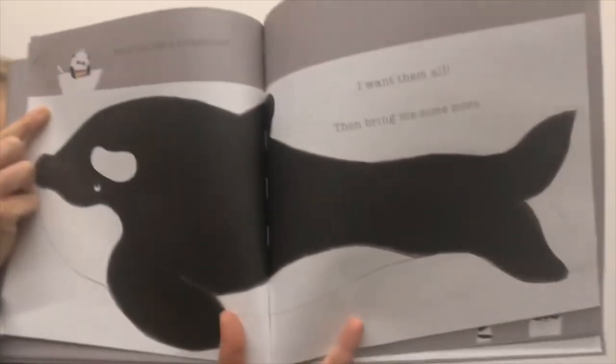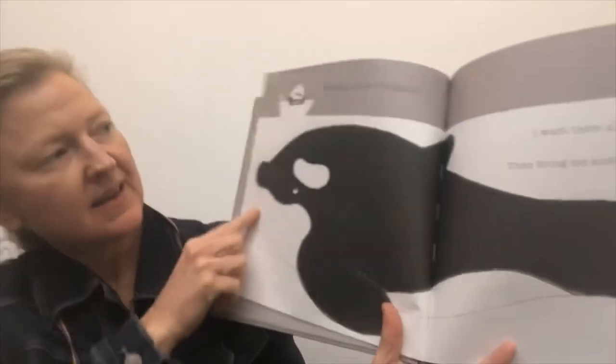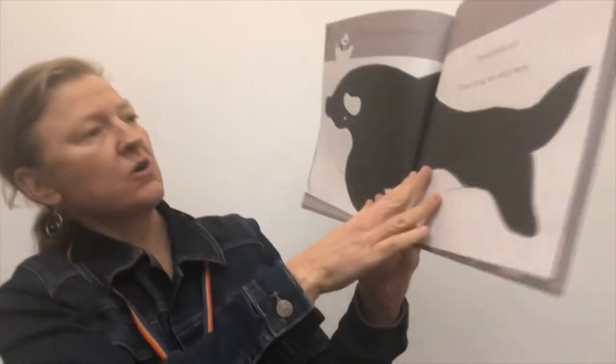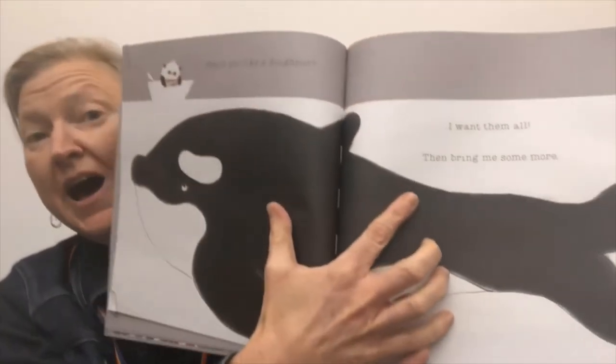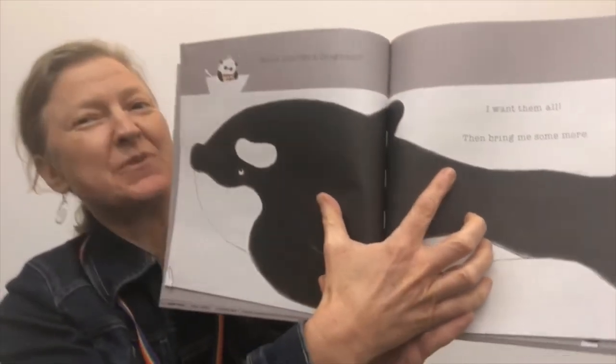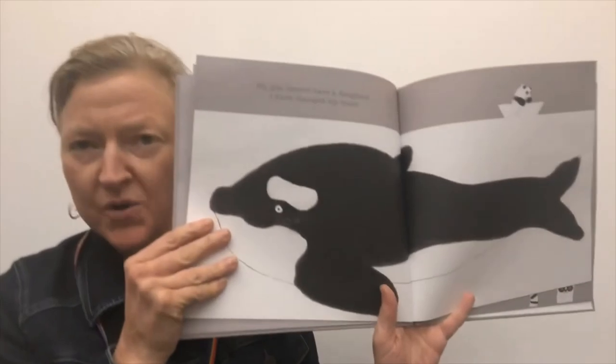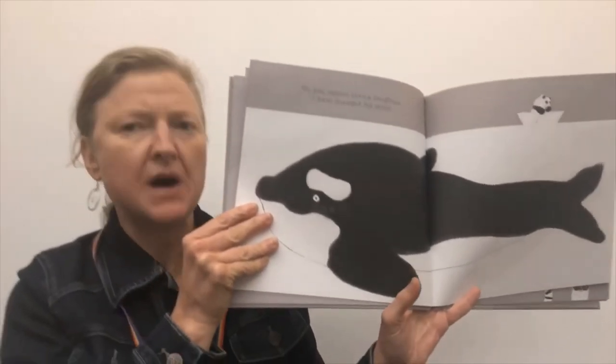Here he is out in the ocean — it's a big orca. He says, 'Would you like a donut?' And our orca, our whale says, 'I want them all. Then bring me more.' What do you think Mr. Panda is going to do? Have you noticed a pattern? What does he always seem to say? He rows away and says, 'No, you cannot have a donut. I've changed my mind.'